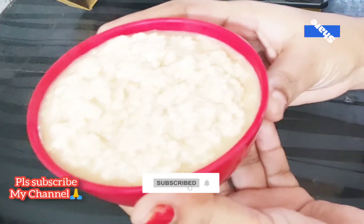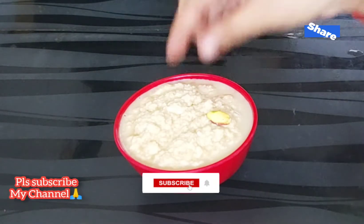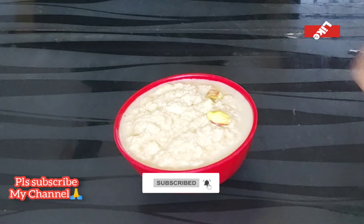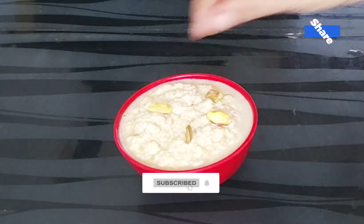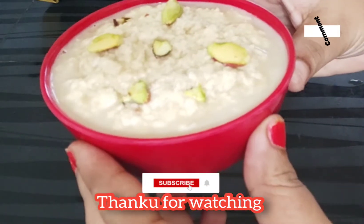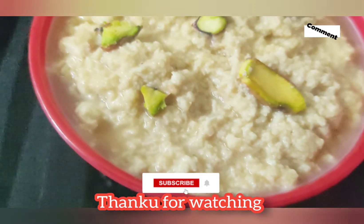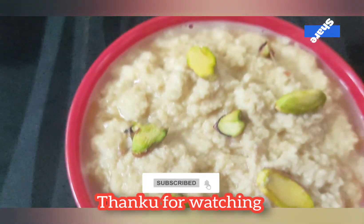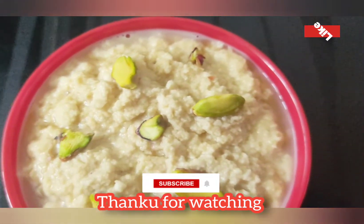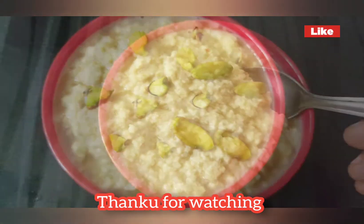I will do a taste of this dish. I will tell you how to try it. This is my video — please like, share, and comment. Please like, share, and subscribe. See you next time. Keep watching. Bye bye. Thank you for watching.